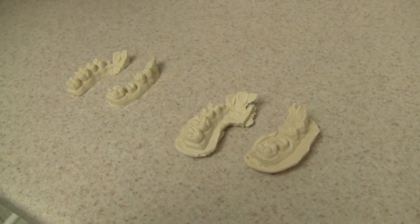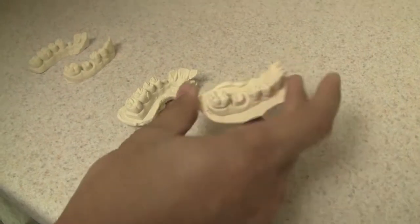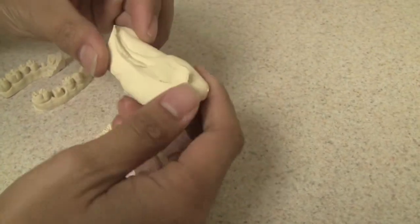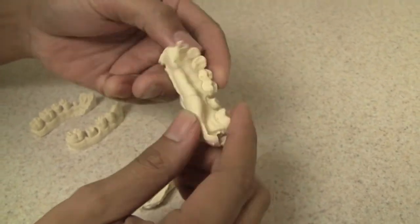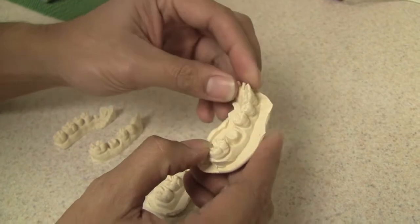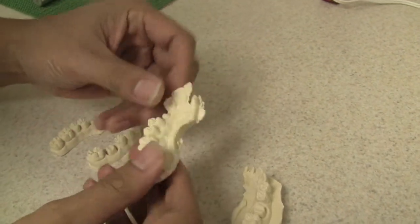This step shows the preparation of the model. Here you have a model that was already poured and basically it will need to be trimmed. The edges trimmed — you have to take it to a model trimmer, flatten it out, and you have to do it on both sides, both upper and lower.